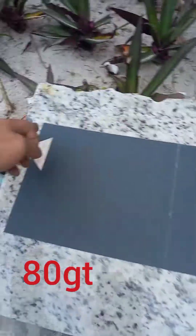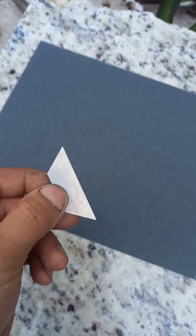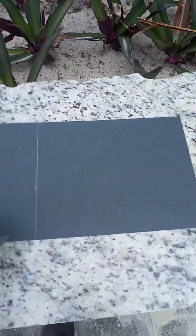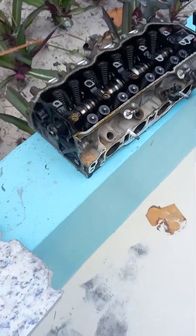Peel the old sandpaper off as much as you can by pulling it, then make sure you remove every bit of that adhesive off of the granite so that the surface is completely flat for when you put the new pieces of sandpaper on. All right, the 80 is on — let's continue.